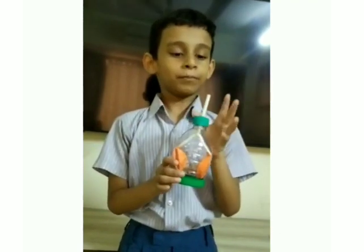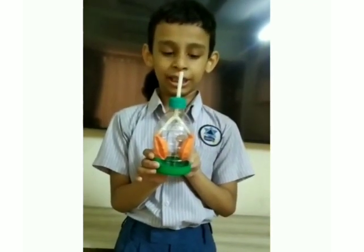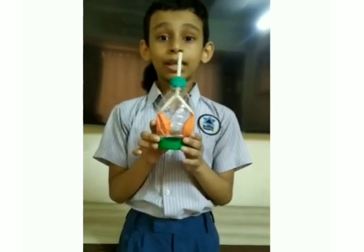This is the windpipe, and the bottle I have used is the chest cavity. The two orange balloons are the lungs, and the bottom green balloon is the diaphragm.